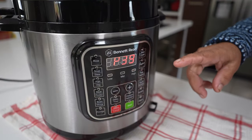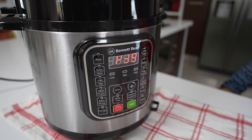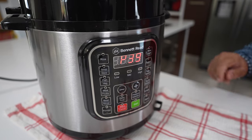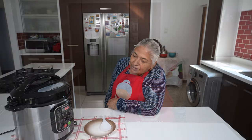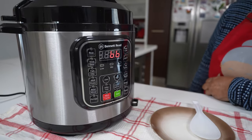Now we wait for our dal to boil. As you can see, it's starting to cook and the countdown has started — the circles have stopped going round. It took about 15 minutes to warm up. Now we're going to leave it to boil for the 40 minutes until it's done.